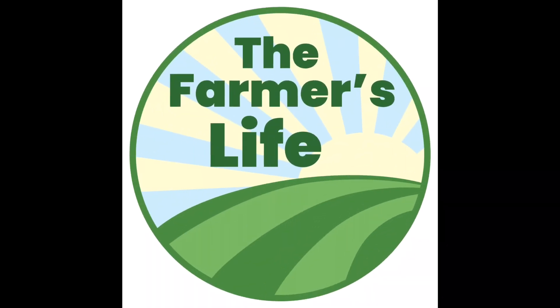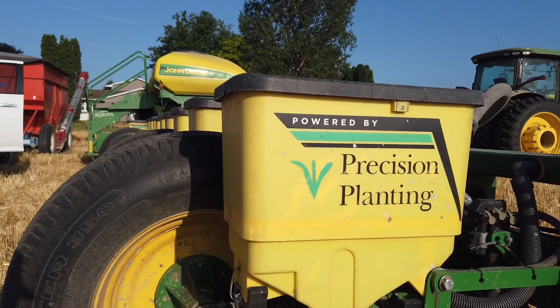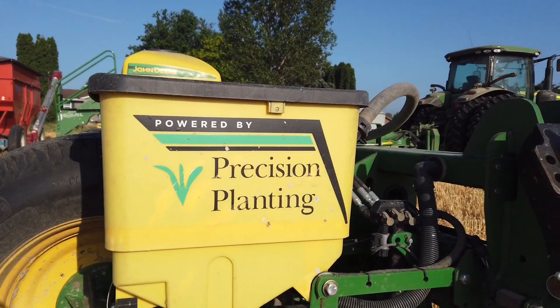Hey guys, it's Brian. We are finishing up planting double crop beans today, so this will officially end planting for the season. This will be our fourth year with this planter. Precision Planting asked if I could explain why, when we bought this 2009 planter in 2019, we replaced a 2012 planter with it. So let me tell you what our old planter was.